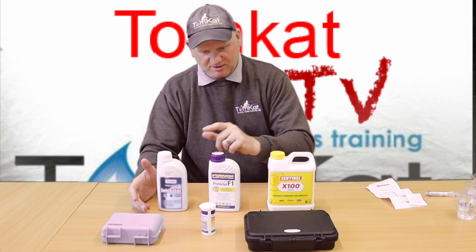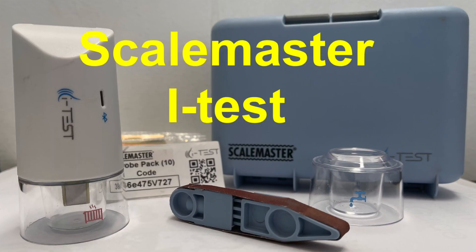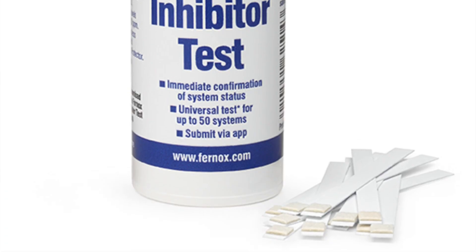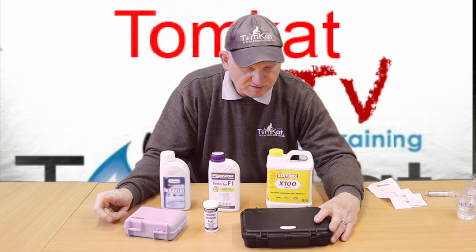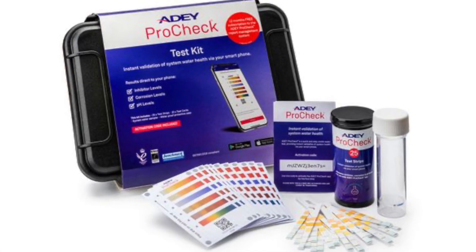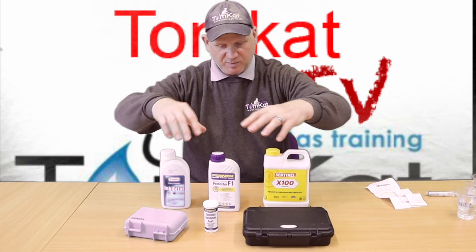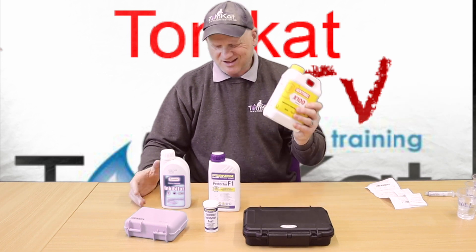For the test equipment we're going to use the ScaleMaster test kit, the Fernox Express inhibitor test kit, and the Ad Pro Check test kits, to see if these test kits pick up all these different inhibitors.